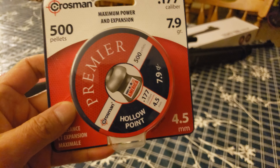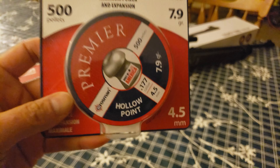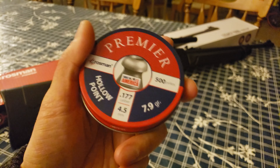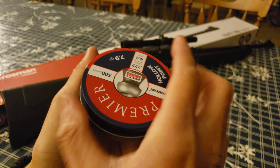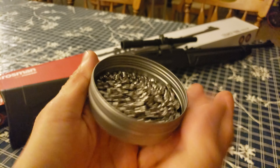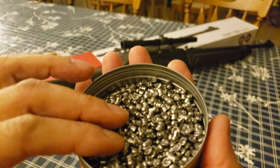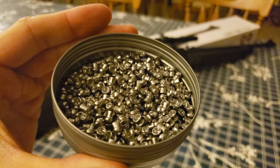Now we're going to take a look at the Crosman .177 caliber hollow point premier pellets. These are made to fit .177 caliber air guns — 7.9 grain hollow point design, 500 count. What makes hollow points different from regular pellets is that upon penetration, they spread out to give maximum damage.